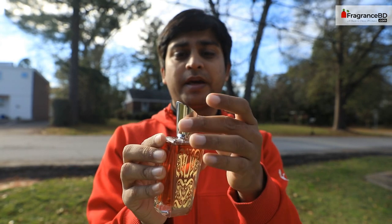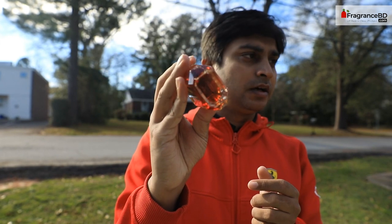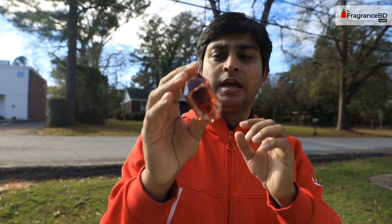It's nice art on the front — it looks like calligraphy — and the back is really nice too. The cap is a metal cap, and on the bottom it has the batch code and all the information about the perfume. Now let's open it and spray it.